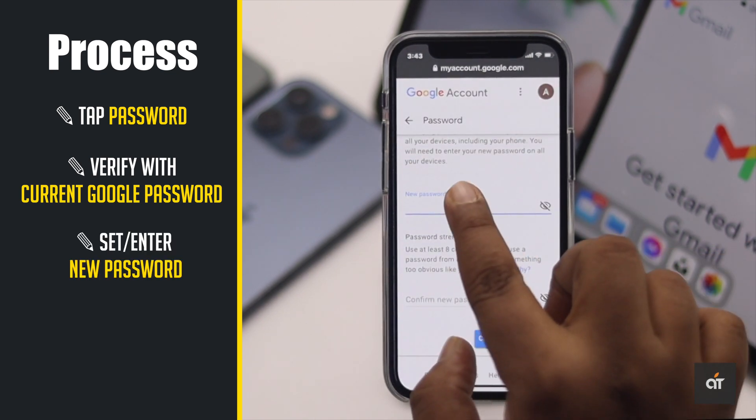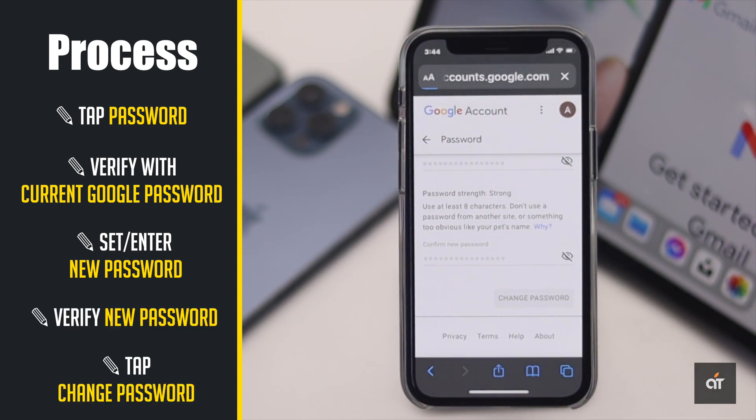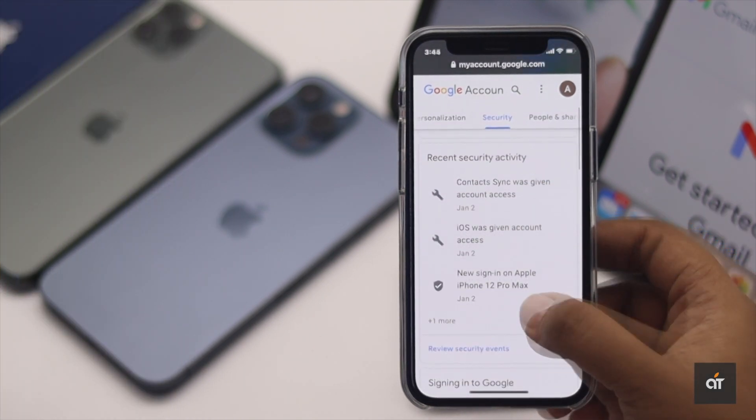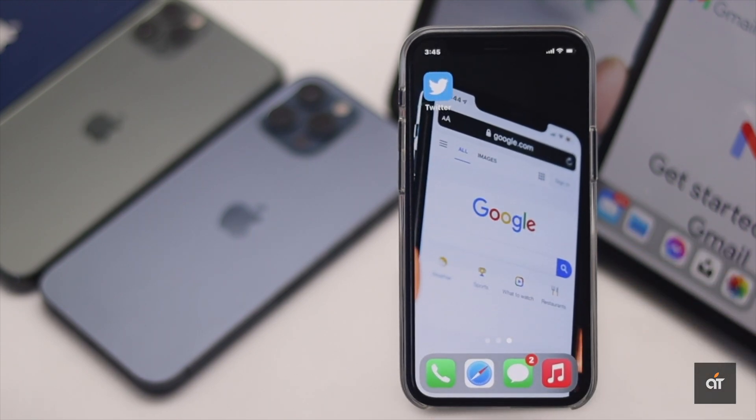Enter a new password, verify it, then tap 'Change Password', and your Google account password will be changed. This is the way you can easily change your Google account's password from your iPhone.